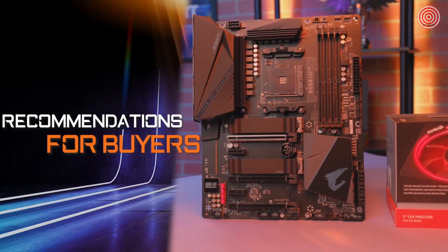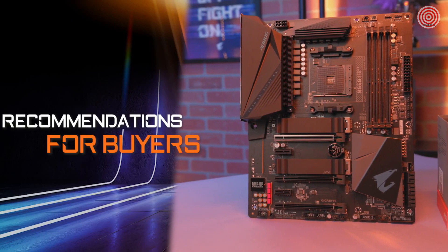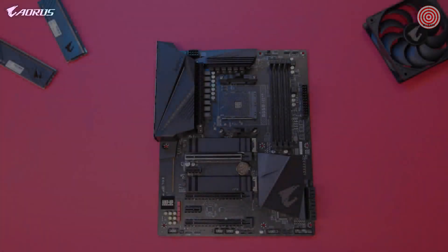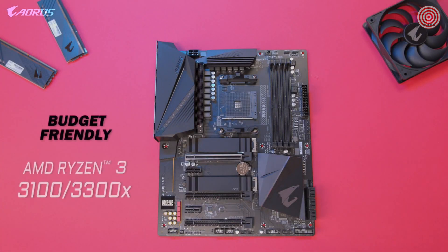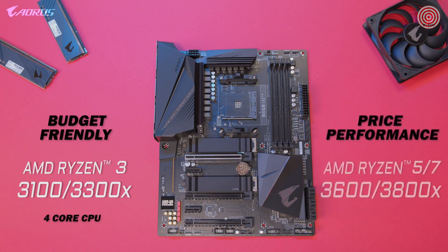If you're looking for CPU recommendations to pair with this motherboard, we've got you covered. For a budget-friendly starter build, we recommend the AMD Ryzen 3 3100 or 3300X — the 4 cores and 8 threads are great for gaming and beginner-friendly content creation. For a more performance-focused build, we recommend any of the Ryzen 5 or Ryzen 7 processors, as the extra cores would be a huge advantage for your next PC build.